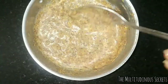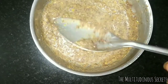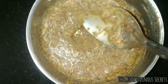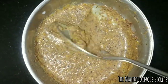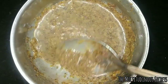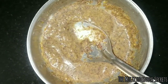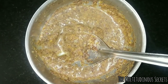Take about one and a half tablespoons of orange peel powder and one and a half tablespoons of rose petal powder, then add about half a tablespoon of honey and milk as required to make a thick paste, which looks just like this. Apply this mask on your cleansed face and leave it for 20 to 30 minutes, then rinse it off with normal water. Don't use any soap.